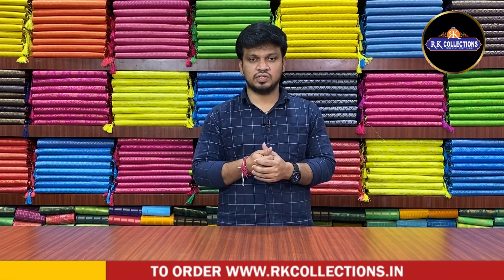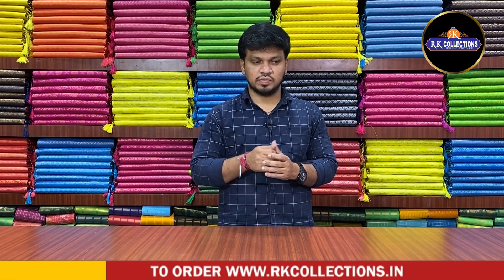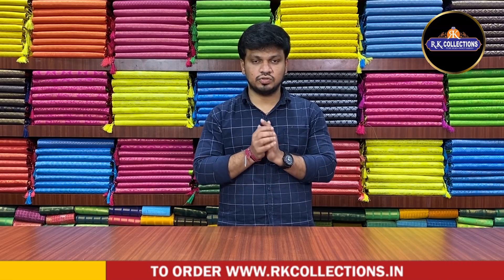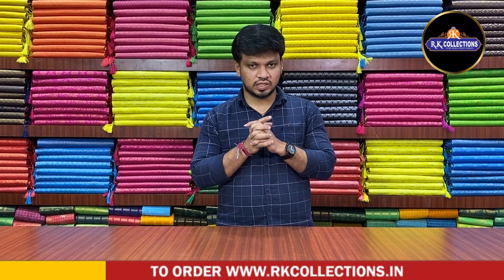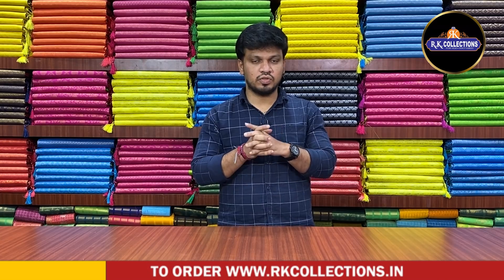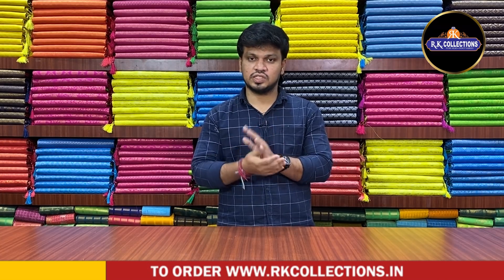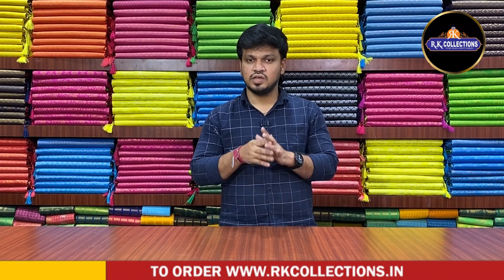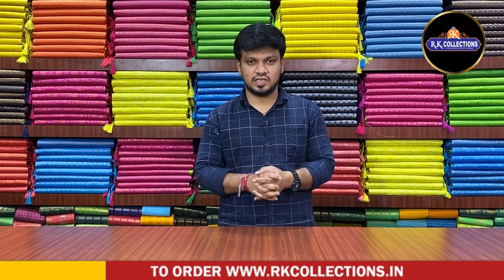There is limited stock in our store, and we have a restock. We need to get an order. We have small chiffon with a cut-work style and a lot of designs and items. If you want to choose our RK Collections, please subscribe to our latest patterns.